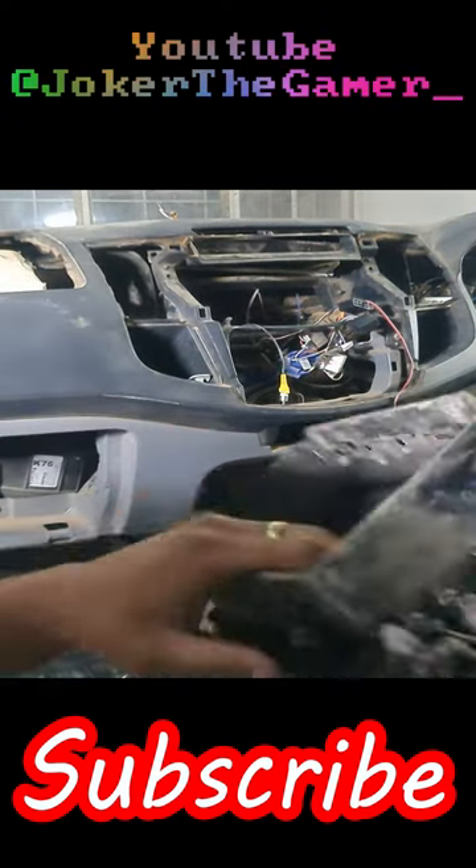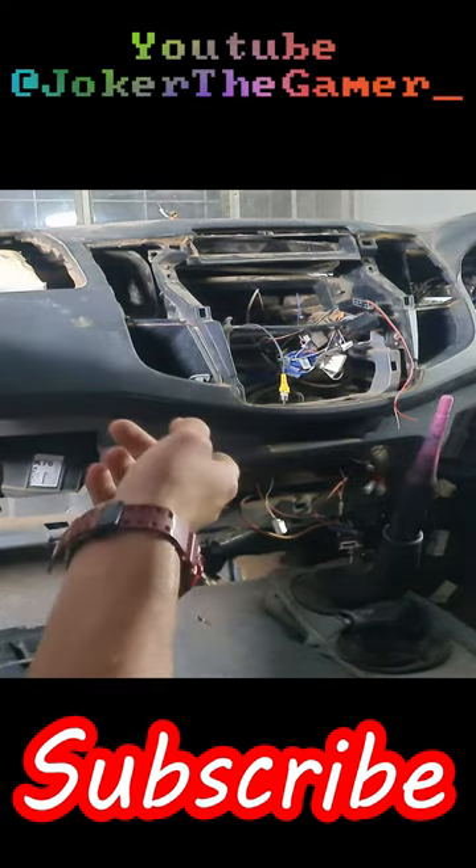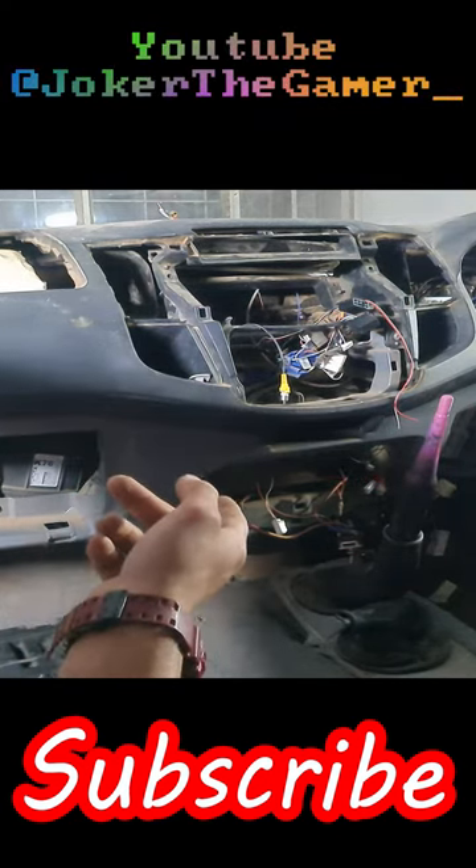I took off the airbag system — as you can see, it's a lovely airbag. Luckily it can't go off because I unplugged the fuse box. The fuse box needed to be removed.